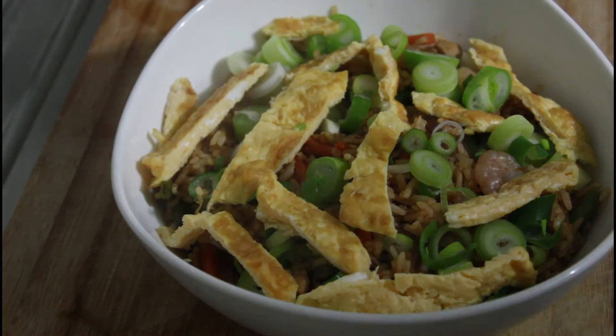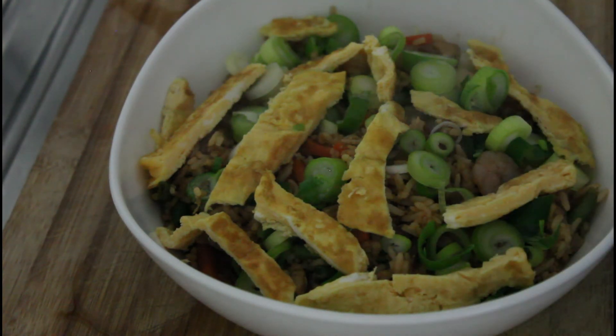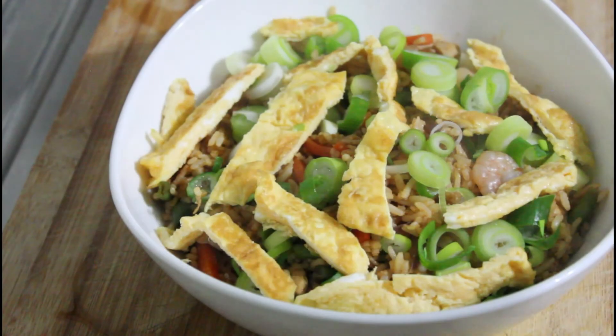And there you go, that's it — straight out of the frying pan. All we've done here is garnished it with some spring onions and some shredded omelette. You can drizzle this with a bit of sweet chilli sauce — I might actually do that myself. But that's a great nasi goreng, and you can see how quickly it is to put together. It's a great meal. Okay, catch you on the next recipe!